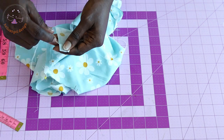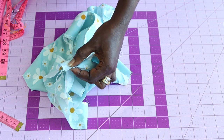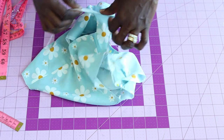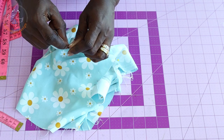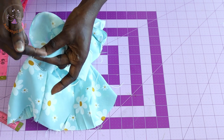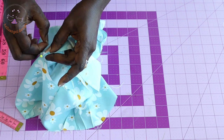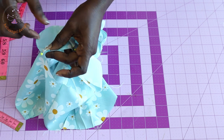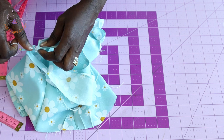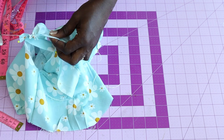The edge of the sleeve faces out — secure with a pin. Come to the other side and repeat: the edge of the ruffle sleeve faces out — pin in place. Then go ahead and gather your ruffle sleeve evenly and pin it together.